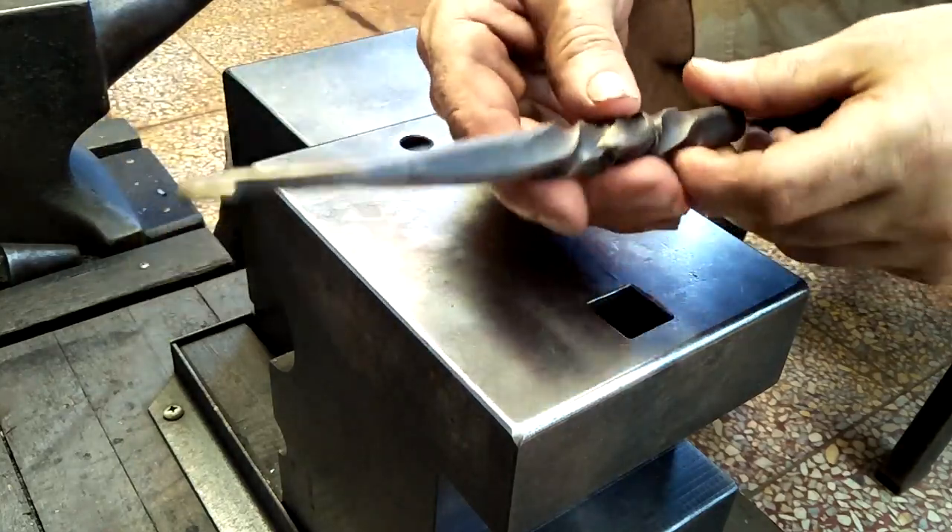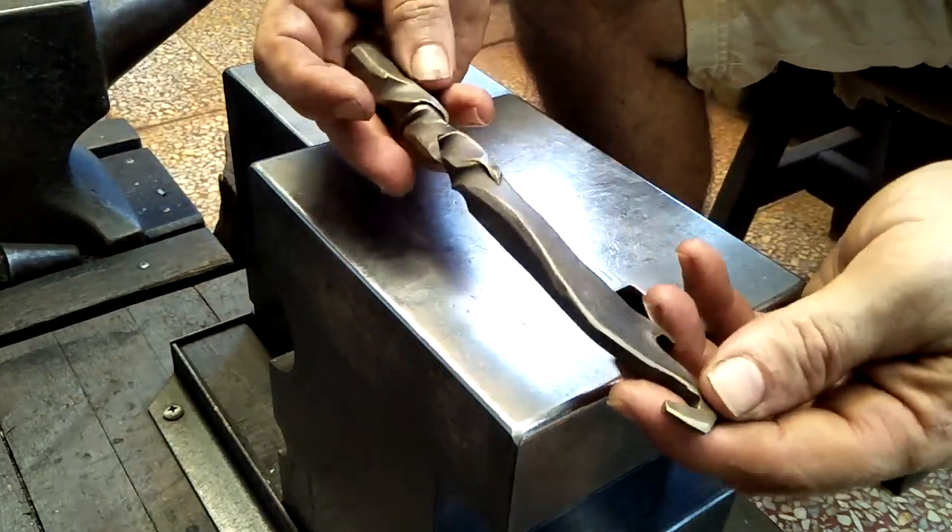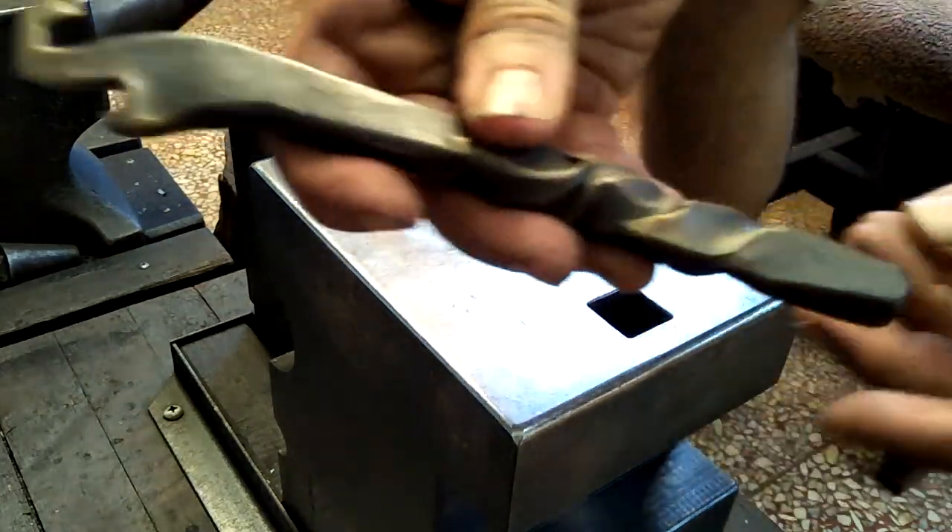But yeah, it works well. I tried it out and it works just fine as it is now. I'll give you a little bit of a close-up here so you can see.